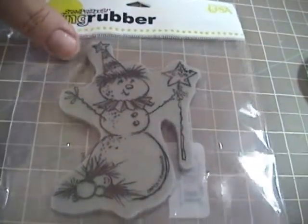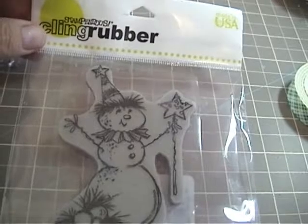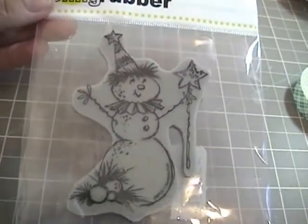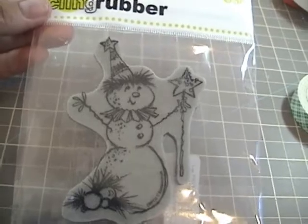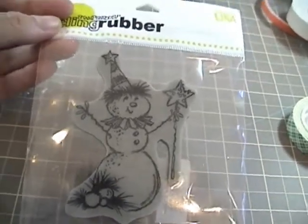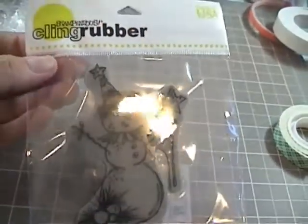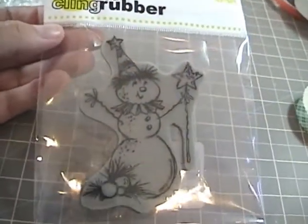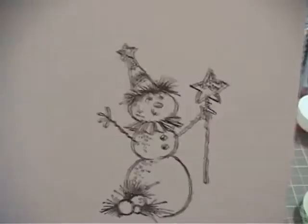The first thing you're going to need is this stamp from Stipendous, and it's called Magical Snowman. I really liked it because it had a very vintage feel to it — I just thought it was too adorable. I think this was like $6.99 for the cling stamp. Sorry about the glare. I'm just going to double check to make sure that name is right.